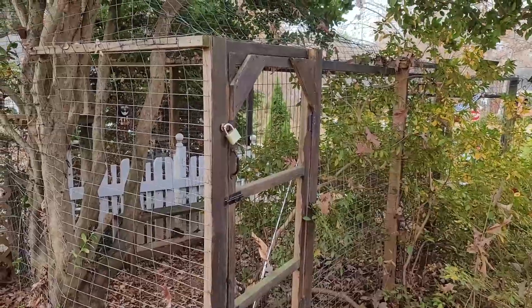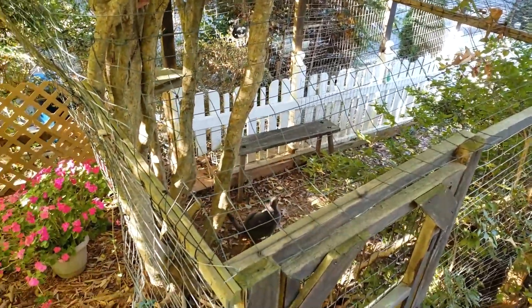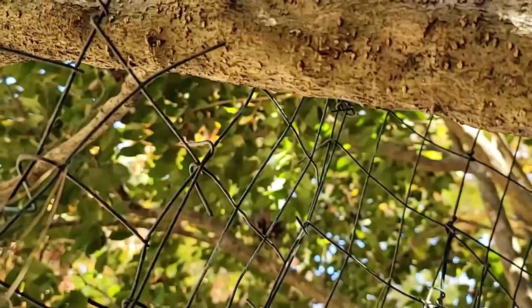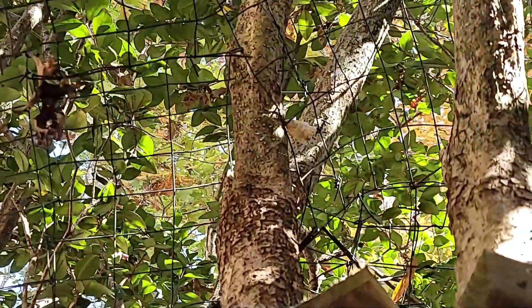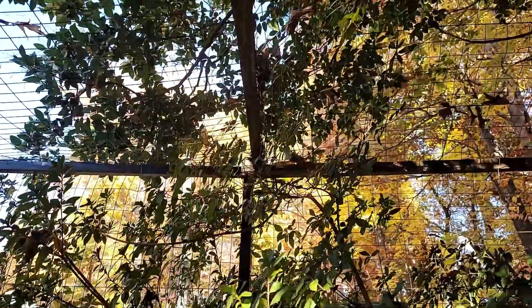Here's another example of an open, airy roof with a small tree feature. Similarly, the tree dome was created by cutting small patches of 16 gauge fencing and carefully weaving them over and around branches. All the fencing was attached to the framing.